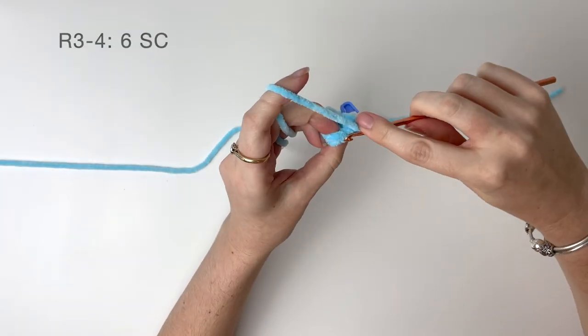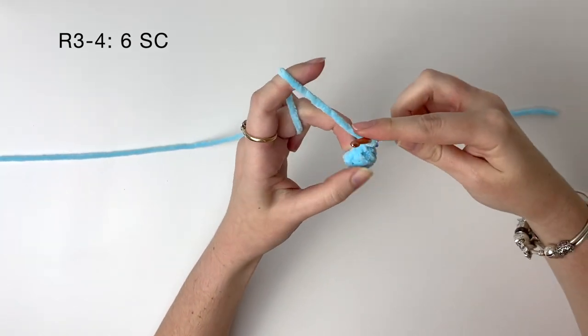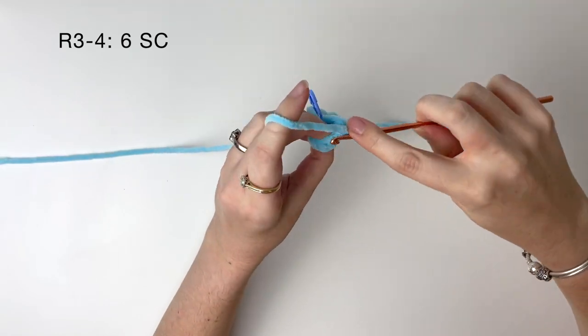Now working in both loops again, for the next two rounds we just do six single crochet around.